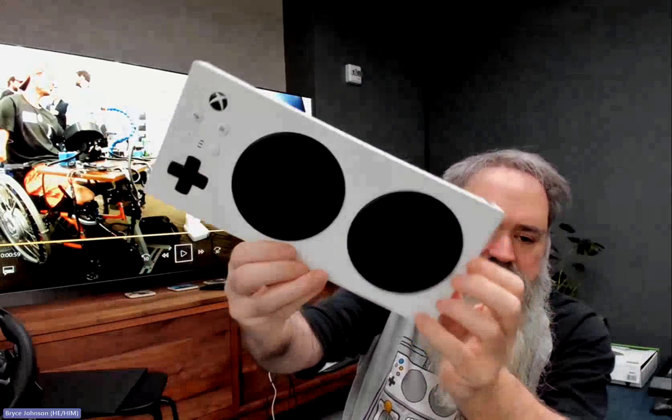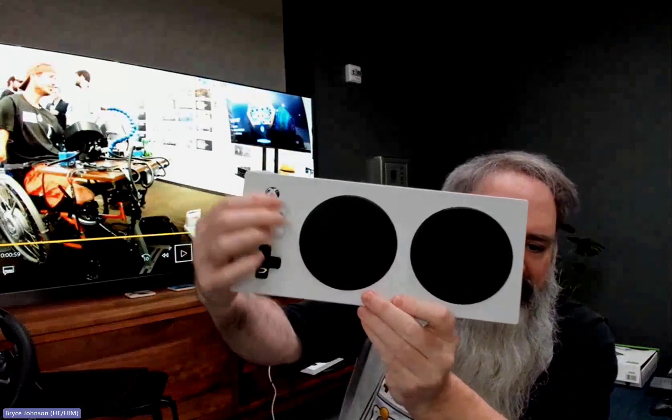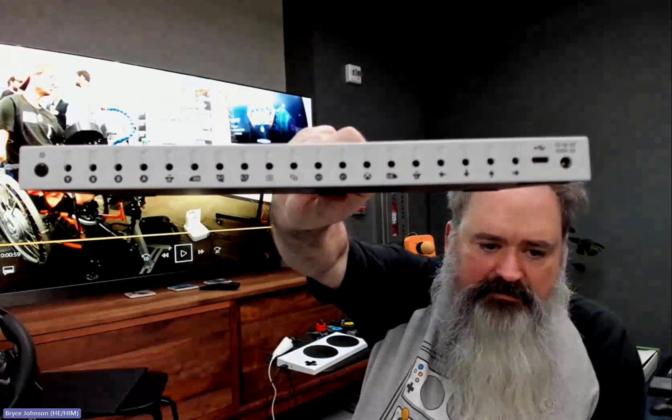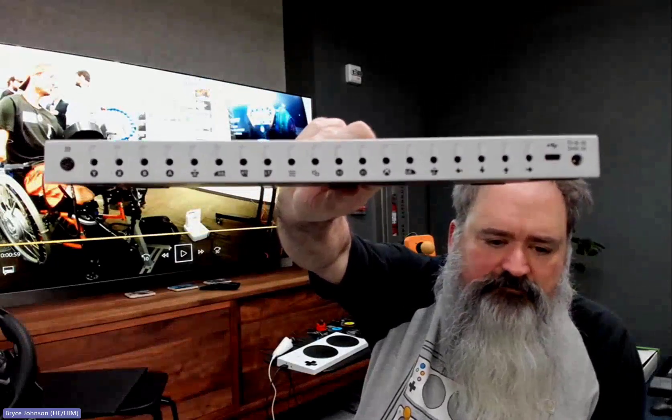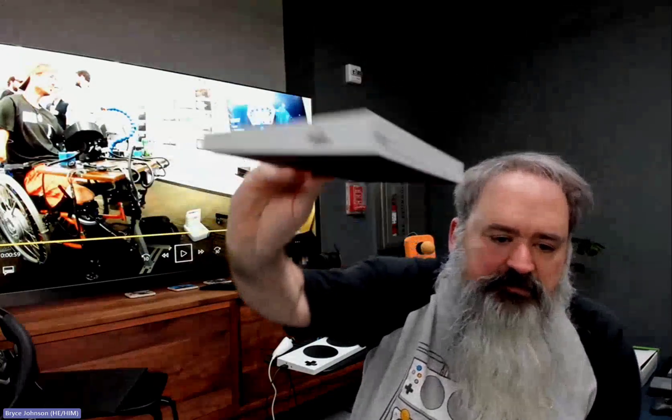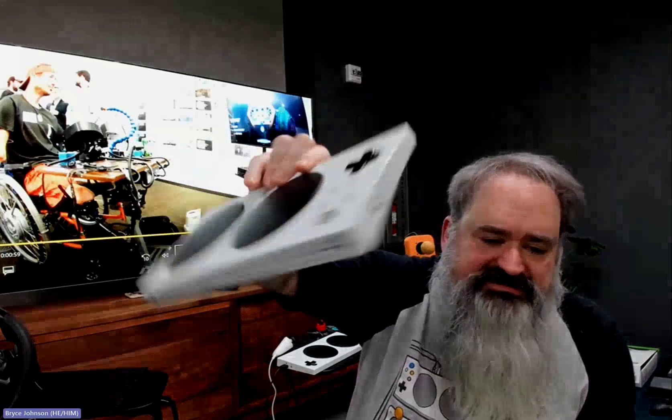For those who've never seen it, here's the Xbox Adaptive Controller: A, B, D-pad, menu, Xbox button. On the back are three-and-a-half millimeter switch ports for every aspect of a game controller — there are 19 switch ports, and there are also USB ports on each side for joysticks. This is how the device works.